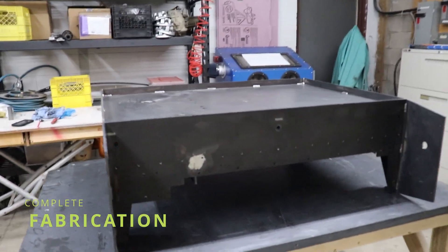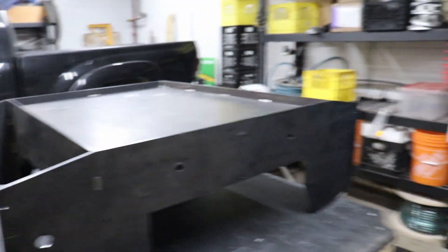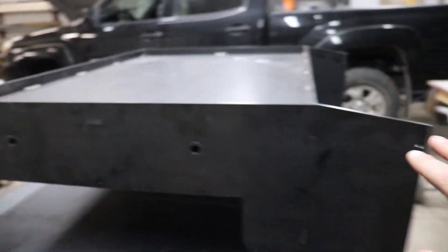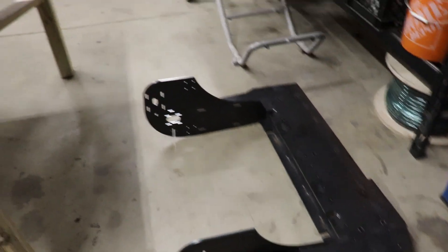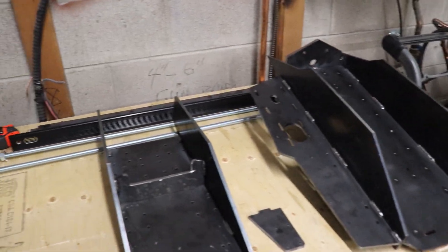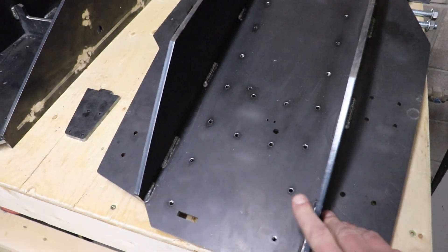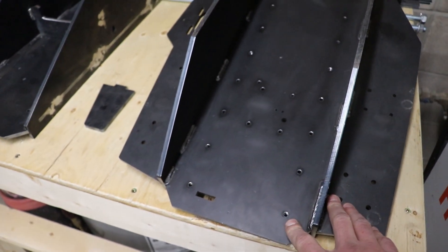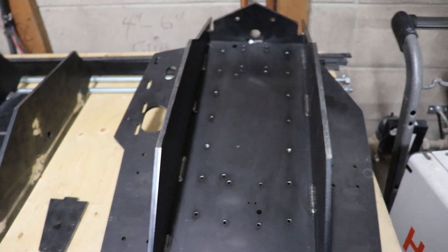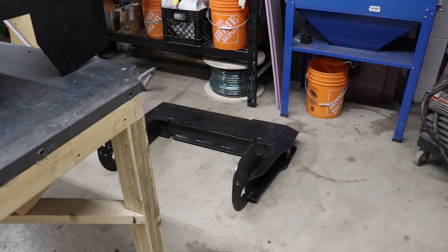Here's the update: everything is assembled and welded as far as I'm going to weld it. Here are my components — this is the tub, this is the base that everything gets bolted to, the gantry, the Y-axis plate, and the Z-axis plate. They're all ready to go, everything's burned in. Most of my holes are at least tap drilled; some are tapped, not all. I was going to wait until after the finish is on to tap all the holes, just so I don't end up with a bunch of paint in there.